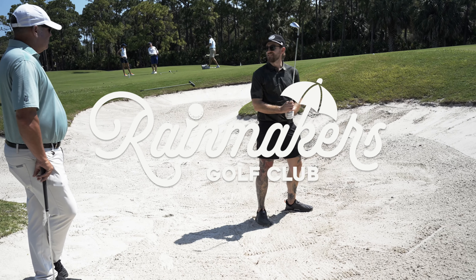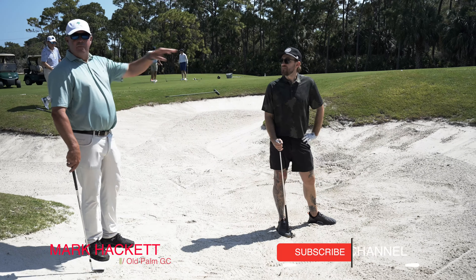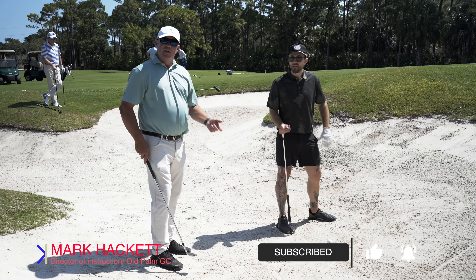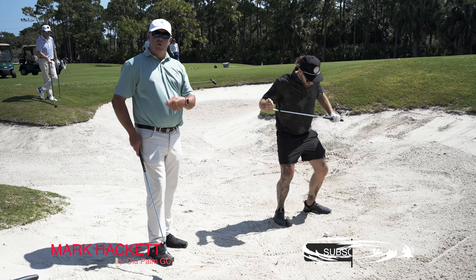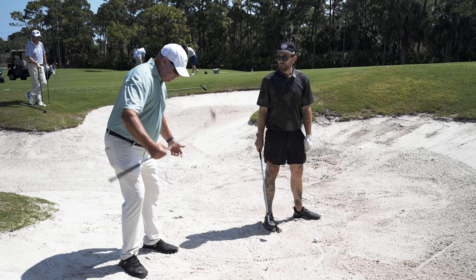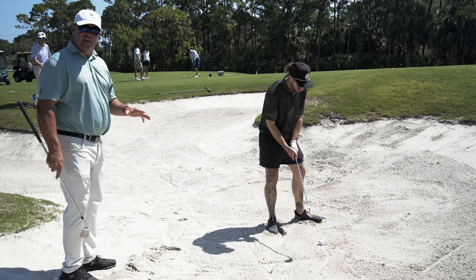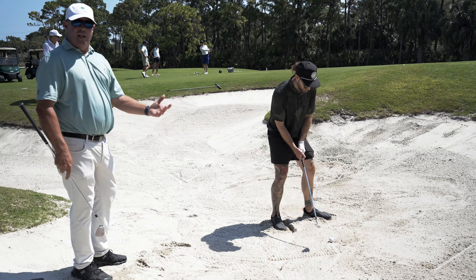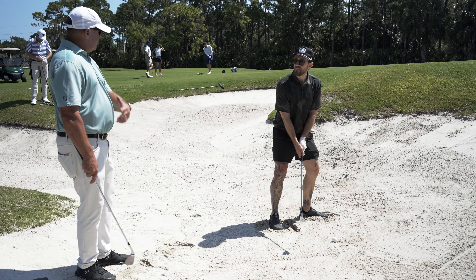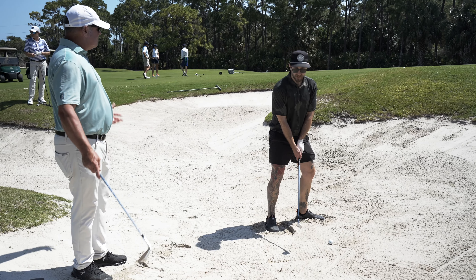That's how you get up a bunker. We're in the bunker here with plenty of green to work with, but there are some adjustments to make at setup because this is defined as a splash shot. The whole setup is based around hitting the sand, so we dig our feet in to really get the sense of how firm or soft the sand is. We're going to get the ball forward, which allows us to hit the sand, get a higher trajectory shot, get our weight left, and then use more of an even base swing.